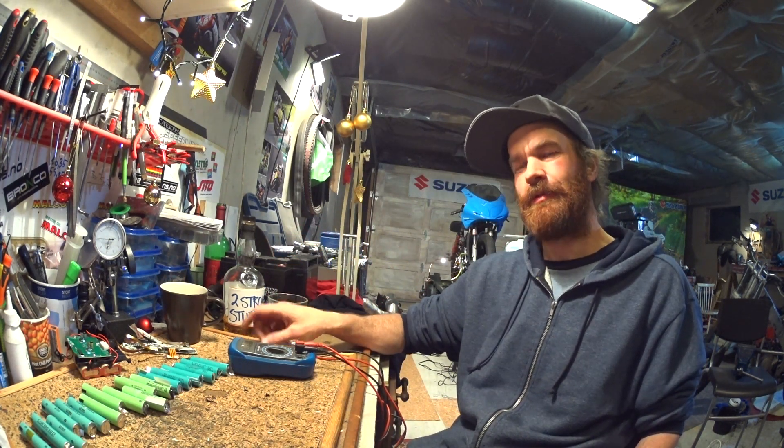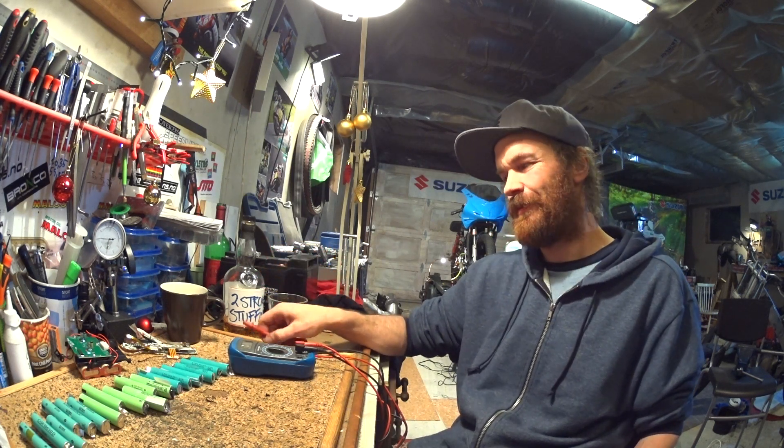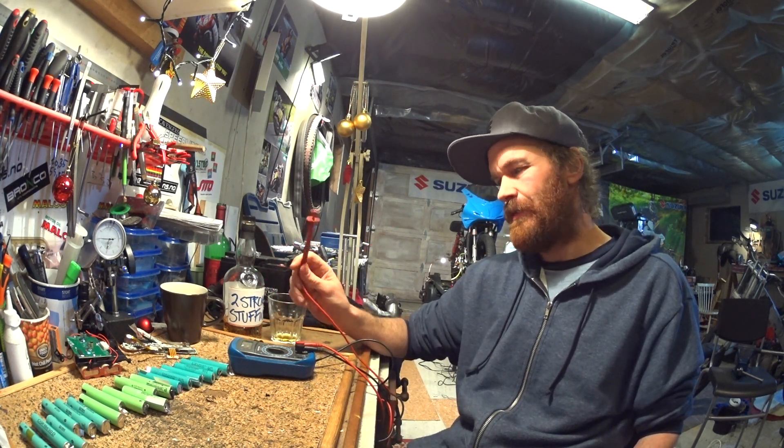Welcome back to my garage. I've stumbled upon some obstacles for further dyno testing, so I'll show you immediately.